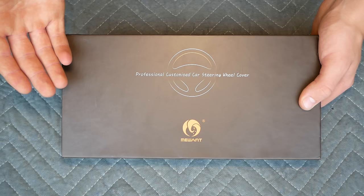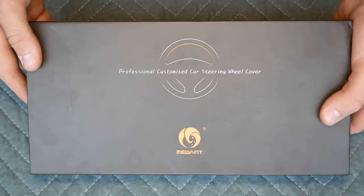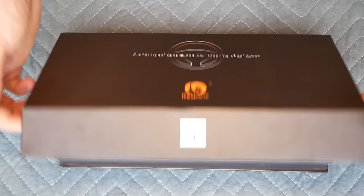I'd like to give a huge shout out and thank you to Miwant for sending me the steering wheel cover. I'll be putting links to their E90 steering wheel covers in the description below.